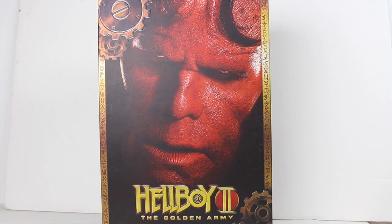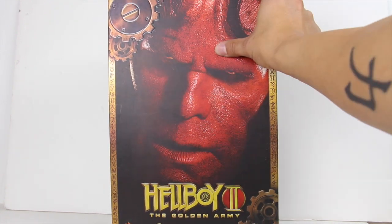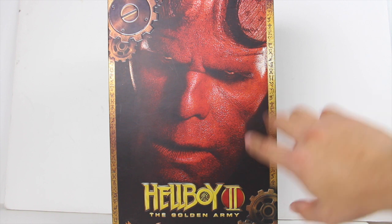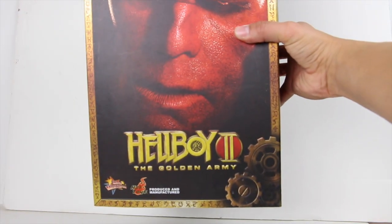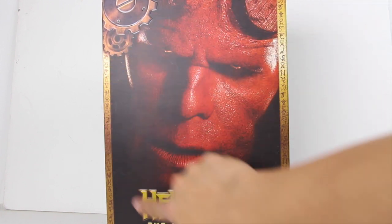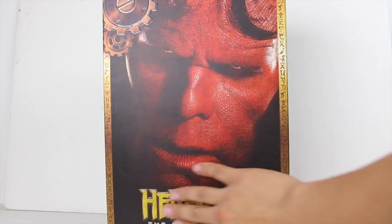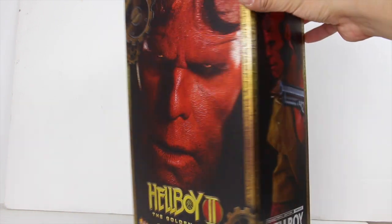This is one of the older Hot Toys figures made back in 2009, so it's got the older kind of packaging. You've got the package right here with Hellboy on the cover, which is really nice. It reads 'Hellboy: The Golden Army' at the bottom and has gold little writings on the sides. It has a little bit of texture to it — you can feel this part here and especially the Hellboy writing.